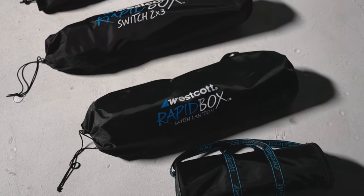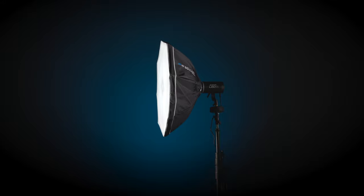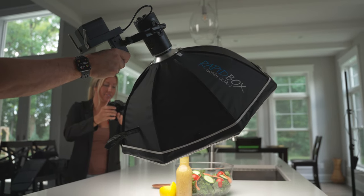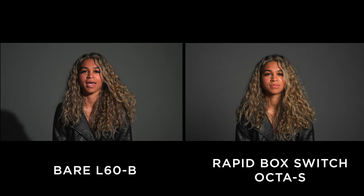For this video, I grabbed four different boxes that give us a few different shapes and sizes to compare — these are actually the four I typically grab on my shoots. We'll start with the rapidbox switch Okta S, a 24-inch octagonal softbox that is great for controlling your light while also staying compact. This box and the L60B are really great for run-and-gun setups. Compared to the bare light, you get much softer shadows with it.